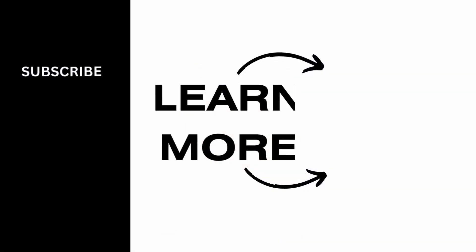If you found this video helpful, do not forget to like, comment, share, and subscribe to the channel for more amazing content. Thank you. See you in the next video.